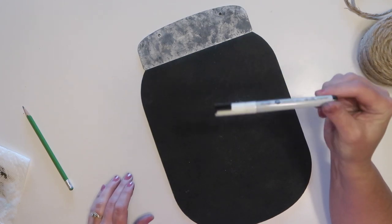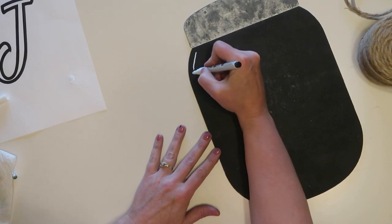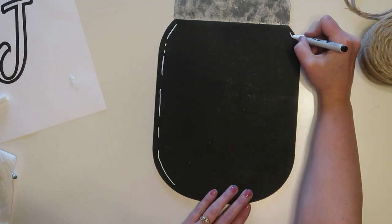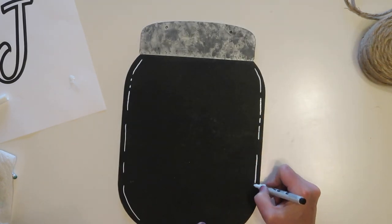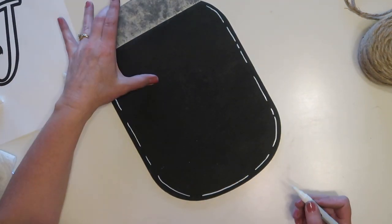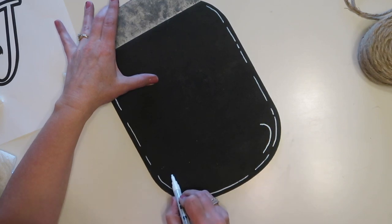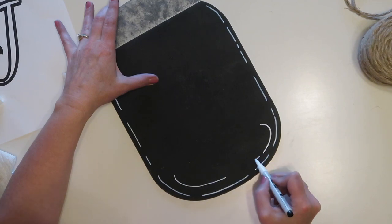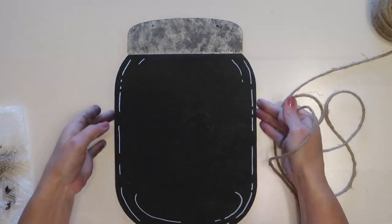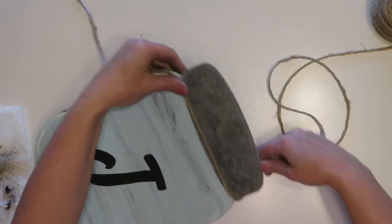Once the letter was dry, I turned my sign over and I'm going to use a chalk marker — you can pick these up at Dollar Tree — and again put those lines around the outside edge of the jar. It shows up better on the chalkboard. I decided to use the marker because they don't come off as easily as just chalk, and I thought it would be easier than painting them on.